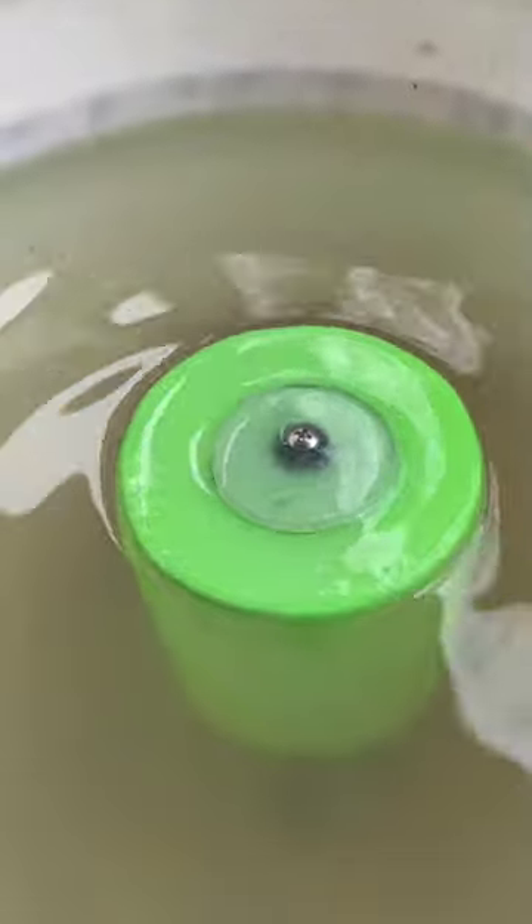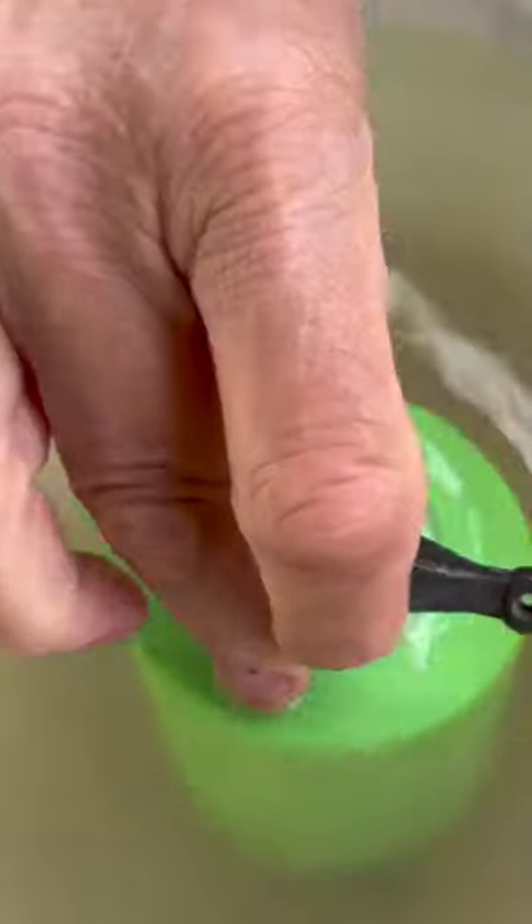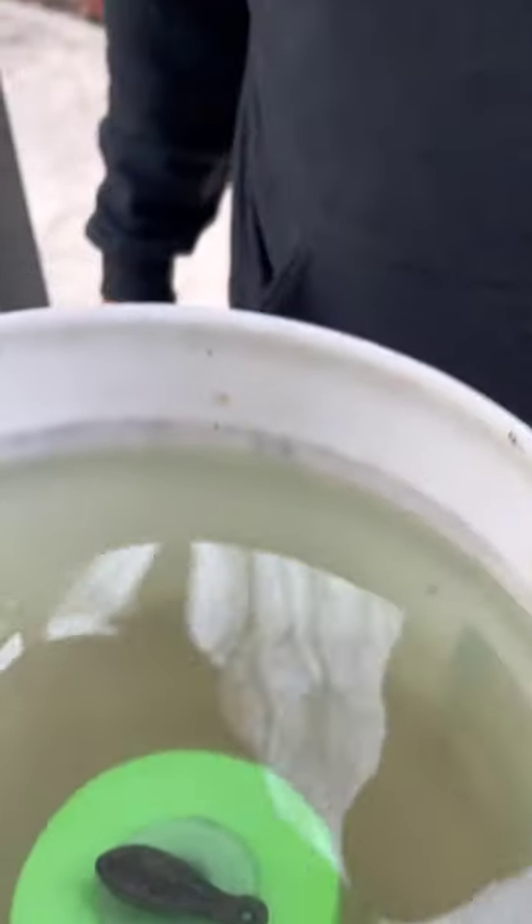Oh, it worked! You can see it does sink, and when we put on another weight — just two more ounces — boom, it takes it down. That is a big bobber, guys.